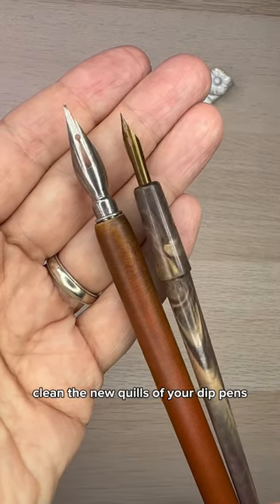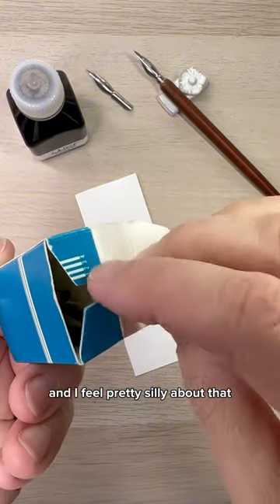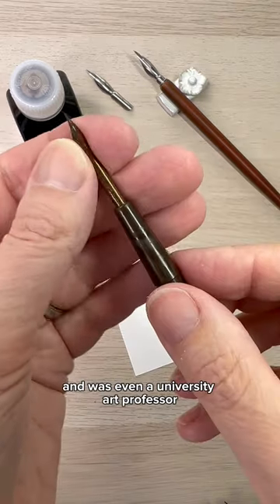Did you know that you should clean the new quills of your dip pens to make sure they work better? I didn't. And I feel pretty silly about that since I did loads of pen and ink drawings as a student last century and was even a university art professor.